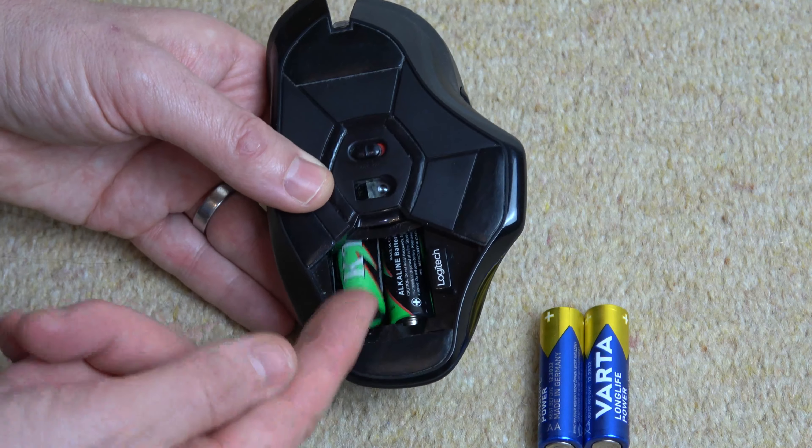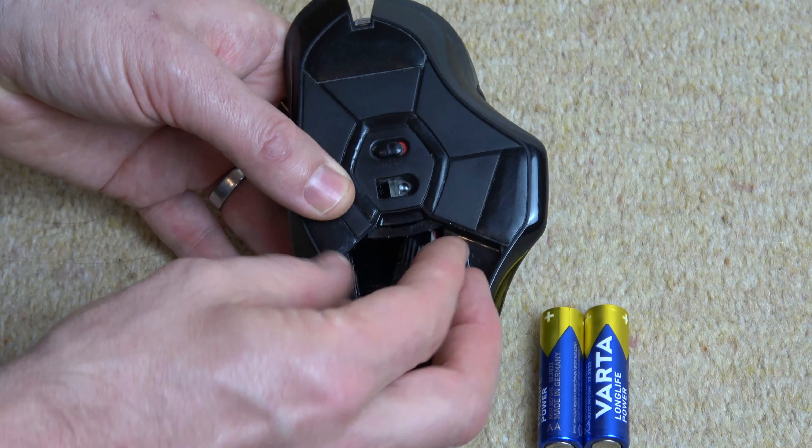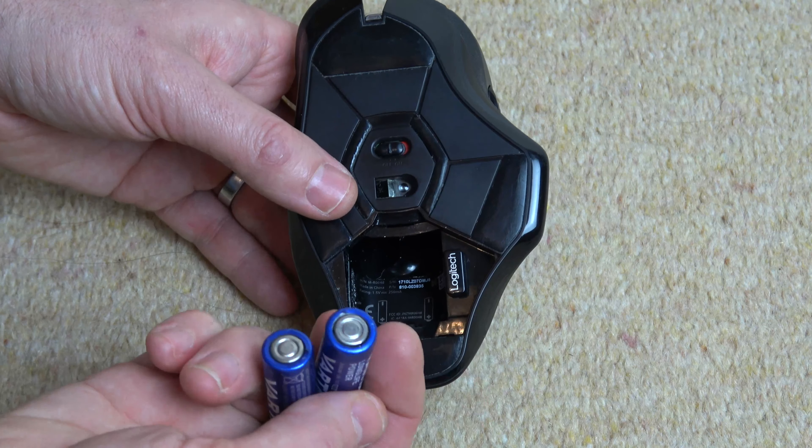So we're going to just lift up from here, that will come out, and lift up from here. The positive again, just pushing in towards the mouse and that will lift out. And the way we want to put them in is with the negative sides first.